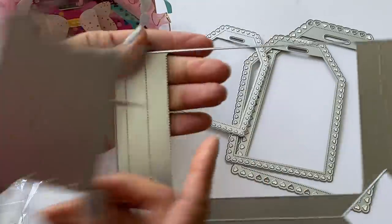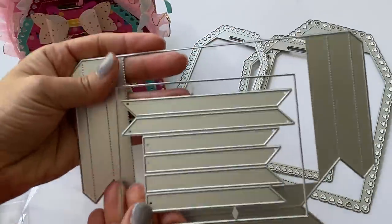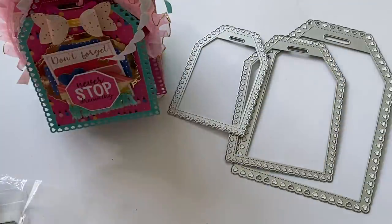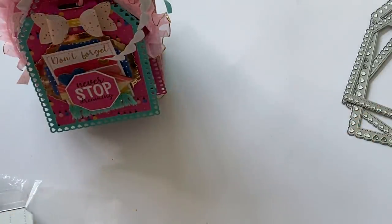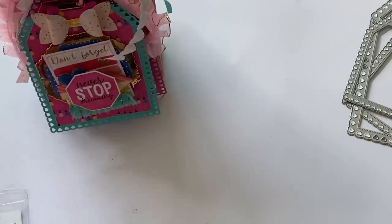The pockets also come with layering pieces so you can decorate the outside as well — a really cute set. Before I get into my project, let me go through some of the dies I used from my stash.